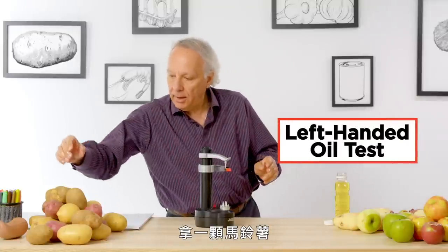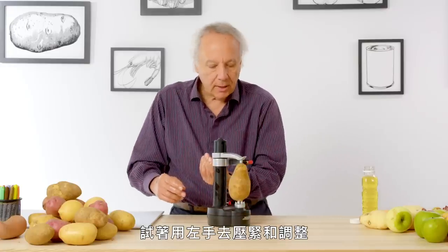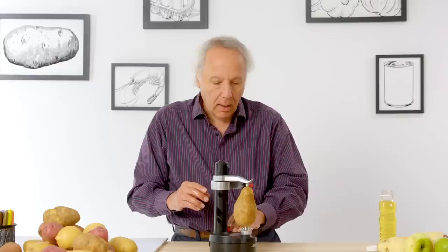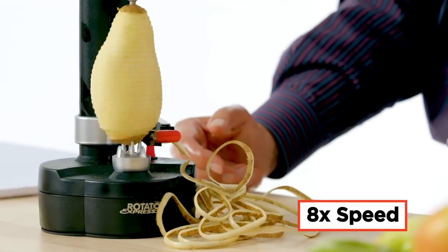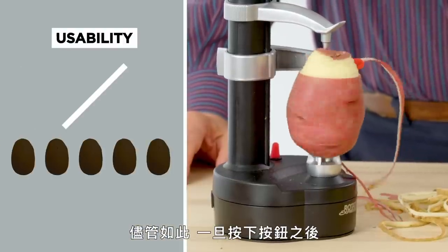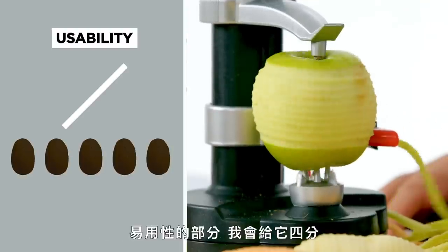I will grab a baking potato. I may actually try squeezing this with my left hand and adjusting it — not that easy. Definitely not easy to do one-handed. I'm going to press the button and from this point it's hands-free. In terms of usability, there is a lot of fussiness in making these adjustments. That being said, once it is adjusted and you press the button, it's hands-off and you just watch it go. For usability, I give it a rating of four out of five — usable even if you have dexterity problems.